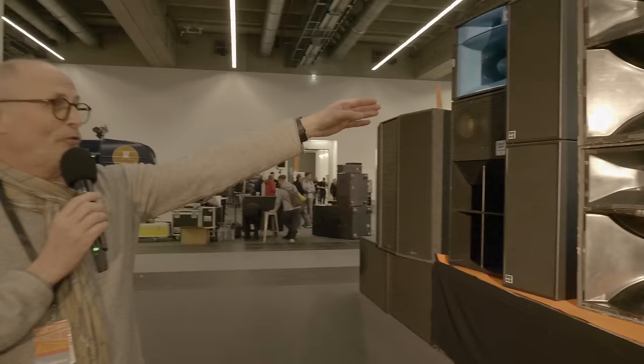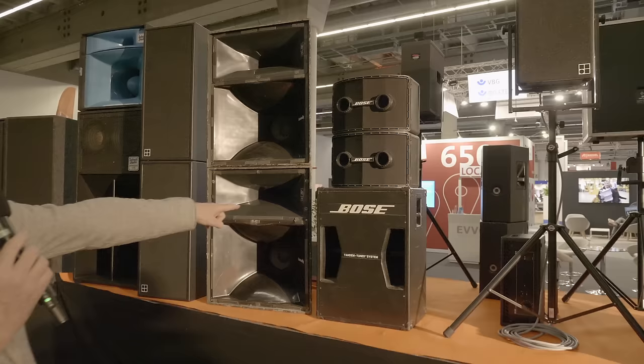The newer version of the Bose, and the double 12-inch bass cabinet for more output.